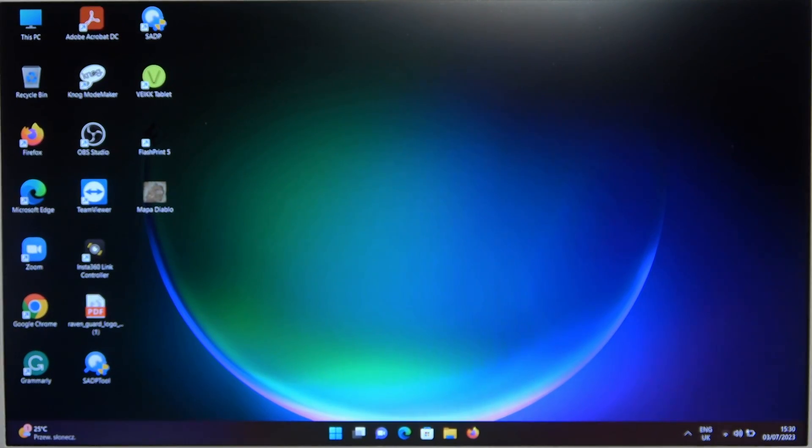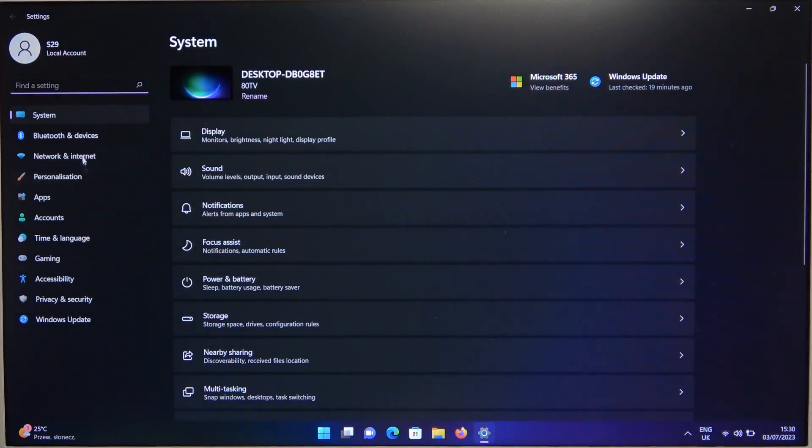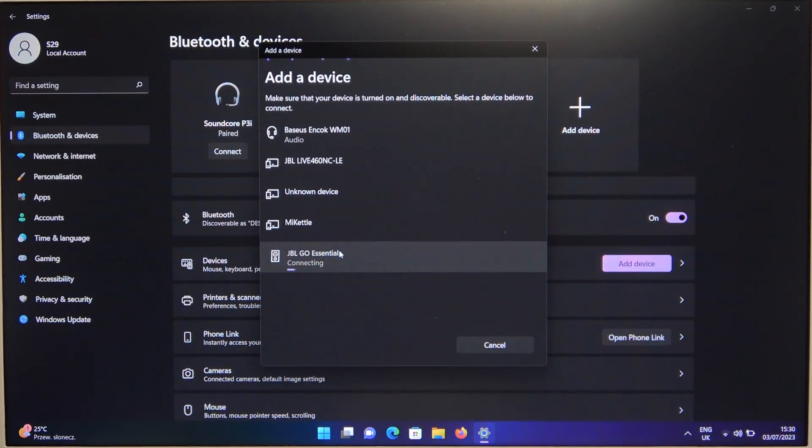Next put it close to your PC and simply open Settings. Go to the left side for Bluetooth and Devices and turn on Bluetooth. Then select Add Device and go to Bluetooth. From this list we have to select our JBL Go Essential speaker.